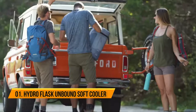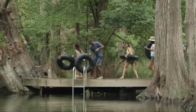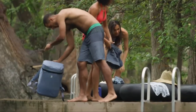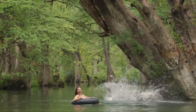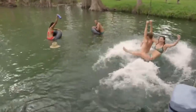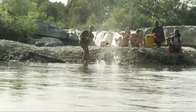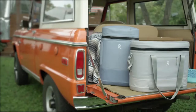No two adventures are alike. Sometimes it's about the destination, or just spending time together. Sometimes the goal is not to have a goal. So pack light, travel well, and show up ready for whatever comes next. Meet the Unbound Series.